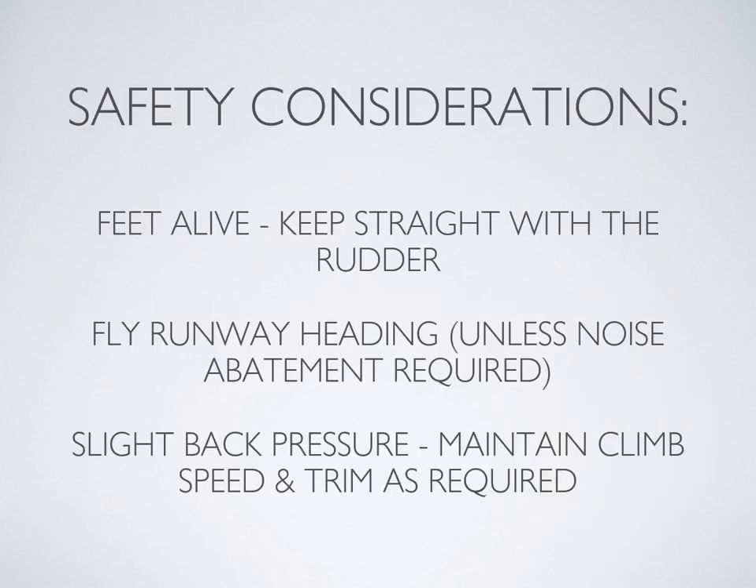Here are a couple of things I'll harp on you for if you don't do them. First, keep straight with the rudder. On the takeoff roll it's very important to use your feet and keep the airplane going straight down the runway — don't allow it to swerve left or right, as it will delay and mess up your takeoff. You'll need quite a bit of right rudder on departure as well. Fly runway heading after takeoff — glance at your heading indicator if you have to, and use peripheral vision as a guide. Lastly, if you keep a slight bit of back pressure on the column during the takeoff roll, you might even feel the point of rotation as the airplane wants to lift off, so you won't need to look at the airspeed indicator to know when to rotate.